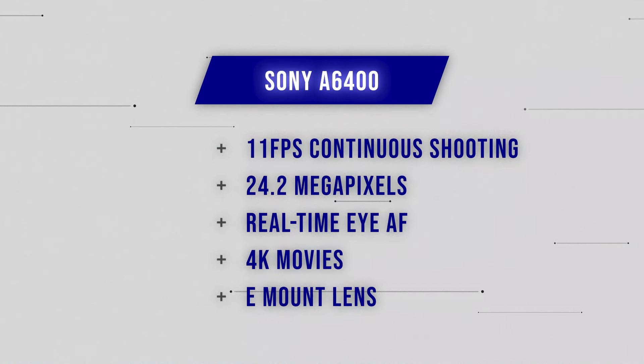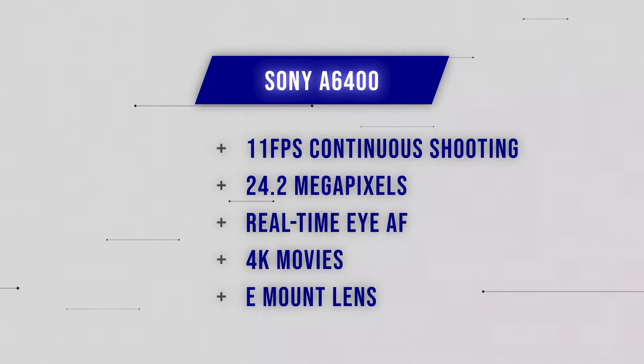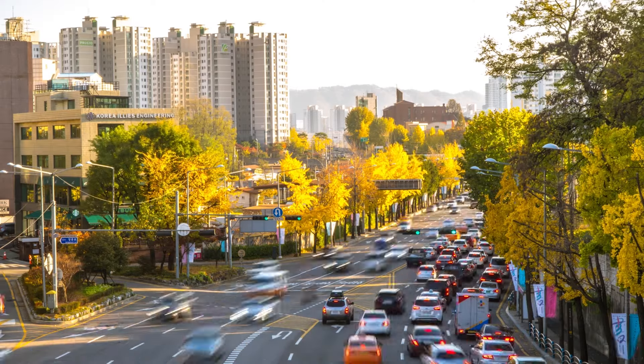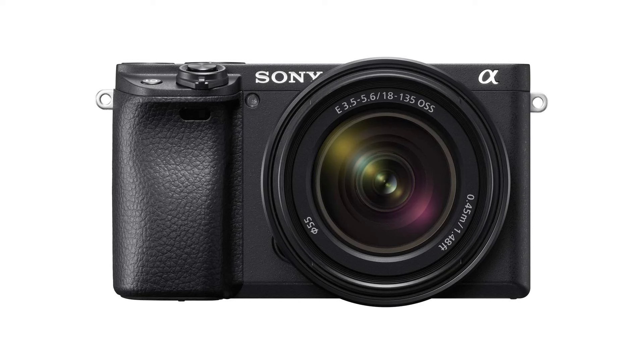The A6400 also uses the Sony E-mount lens, so it's a great body to start on as you work up through the Sony mirrorless ecosystem. With a shutter speed capability of up to 1/4000th of a second, continuous shooting up to 11 frames per second, and a silent shutter as high as 8 frames per second, this is a pretty solid mirrorless camera to start out with for sports as well as many other types of photography. It also has an interval timer for time-lapse photography, shoots 4K video, and has strong autofocus capability — a really impressive array of speeds across autofocus and continuous shooting.